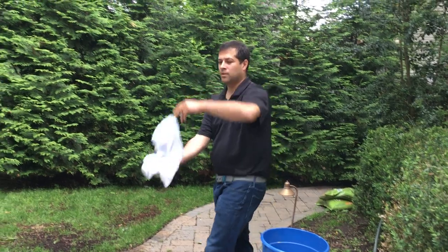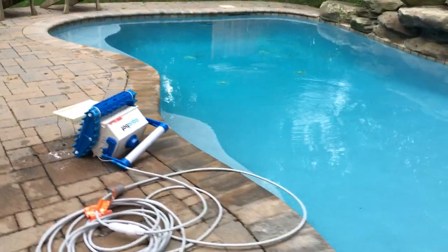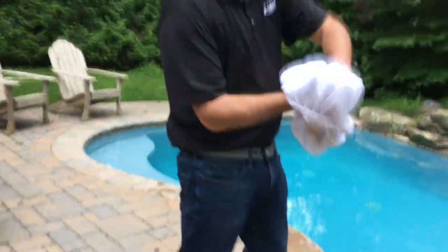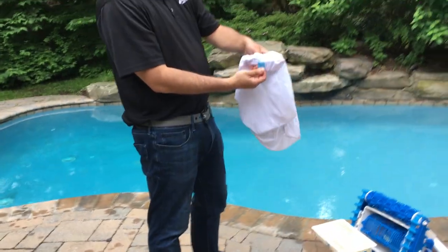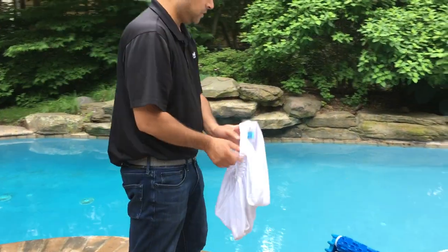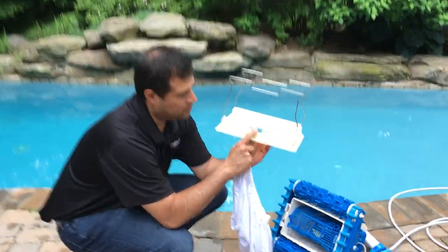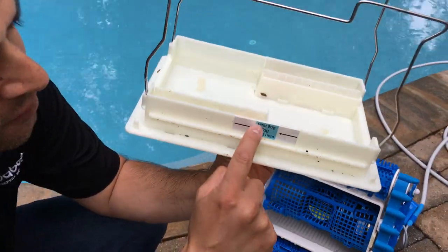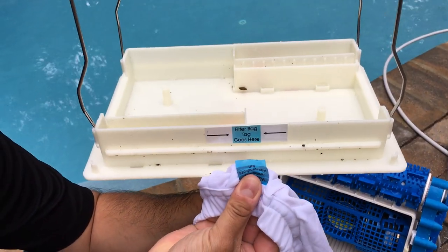When you're done, you're going to want to put it back on the bottom lid assembly. To do that, we're going to flip the filter bag and slide it so that the tag is on the outside. You'll notice on the bottom lid assembly there's a sticker that says 'filter bag tag goes here,' and that's where we want to match it up.